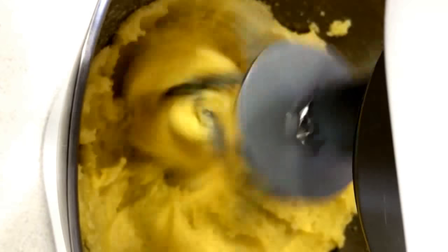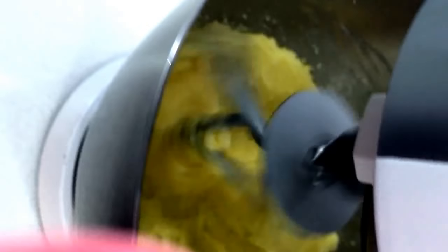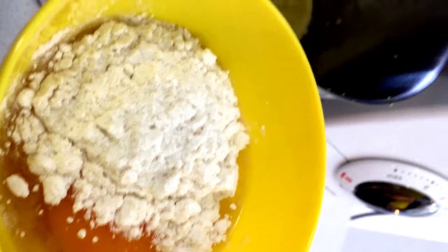Cream this at about halfway speed, until the colour changes to a light yellow and it becomes fluffy. After that you add the lemon zest and mix it in for a little bit. Then it's time to incorporate the eggs.